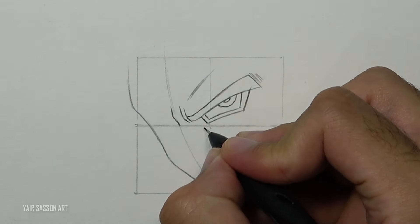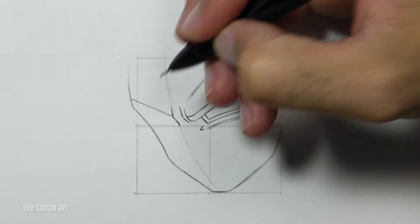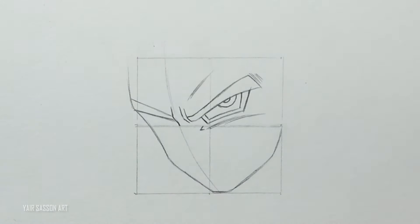And of course the famous cheek marks. We are going to do the same process for the left side, although this side will appear smaller because of the angle.